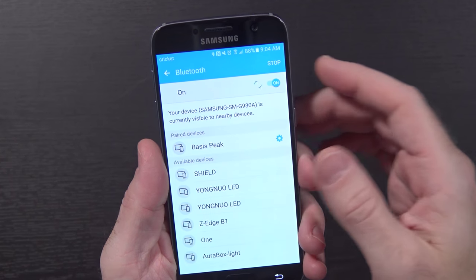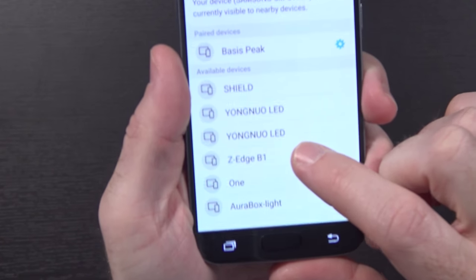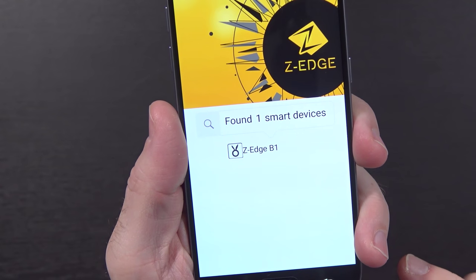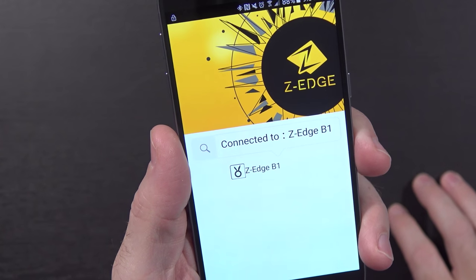Slightly different angle — I've gone ahead and screwed in the light bulb over there in that three-bulb light. Apparently I did not have the light switch turned on, so when I turned the switch on, the light started changing colors and everything. Turned off the background lights, now you can see it a little bit better — it's sitting there at a bright red color. It says I need to go into Bluetooth on my phone before doing anything else, and I do see Z-Edge B1 in there, so we'll go ahead and click on that. It just beeped at me — it paired up. It says connected to Z-Edge B1. Found one device, so we'll tap on it.